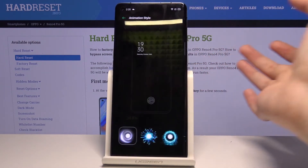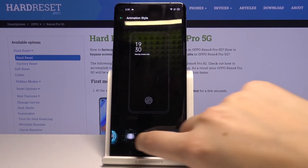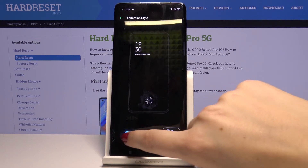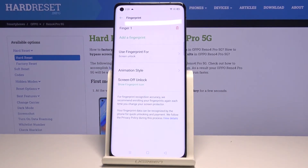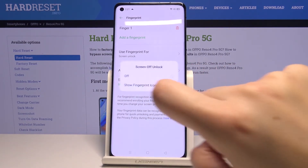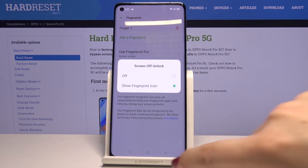What's more, here we can choose the animation style. There are some options to choose from, so pick the one you like the most. Here we've also got the Screen Unlock option, where we can decide if you want to show the fingerprint icon on the lock screen.